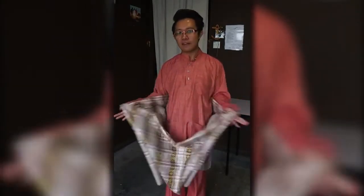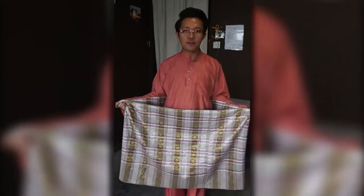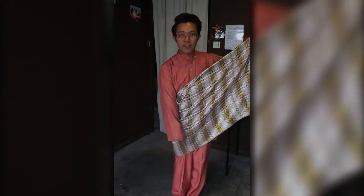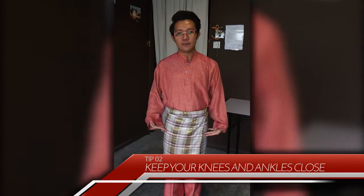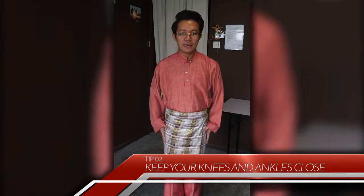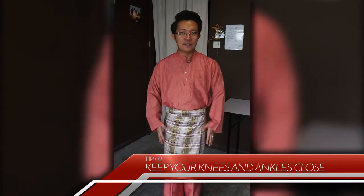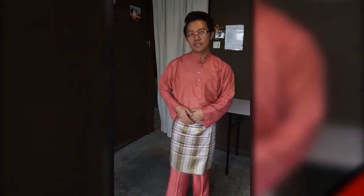If you find that your sampin flares upwards and doesn't look neat on your body, keep your knees and your ankles as close together as possible. If you keep your knees and ankles close together, you're going to end up with a sampin that really hugs your body and waist really tight and keeps that streamlined look throughout the day.